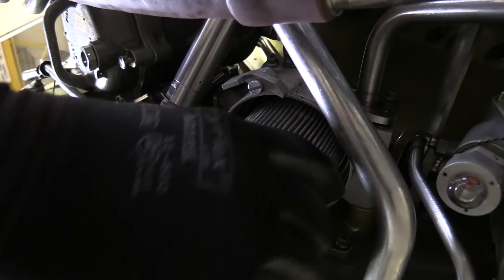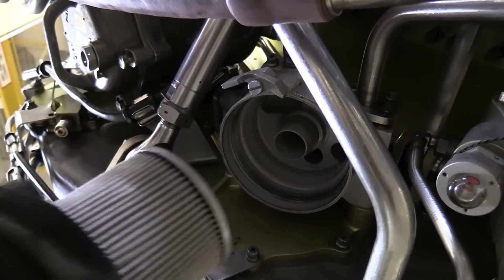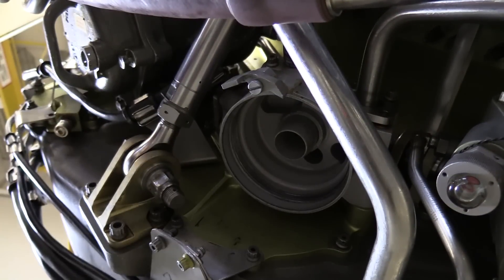Once that's off, go ahead and grab the filter, pull it out of the head assembly, and prepare for inspections.